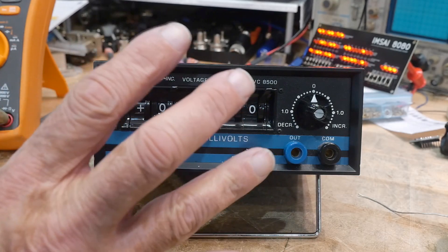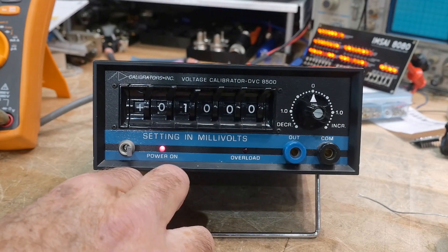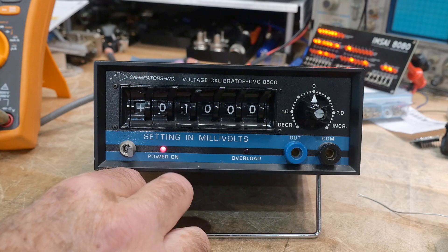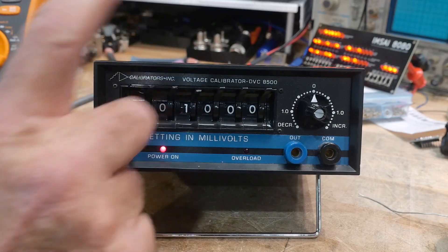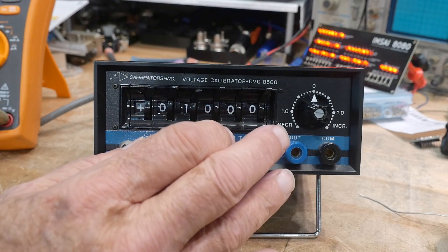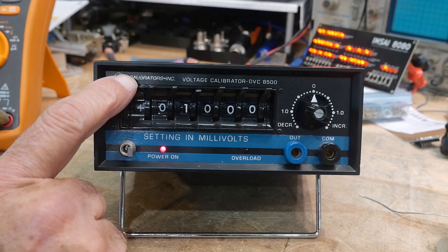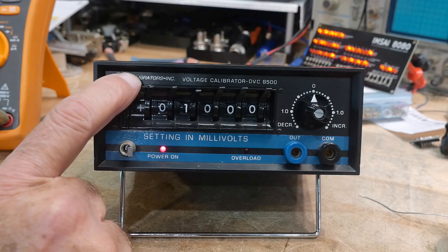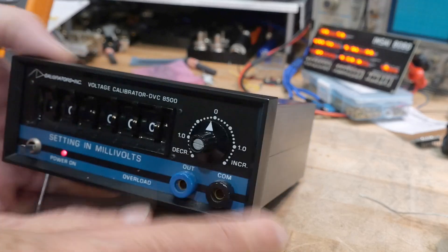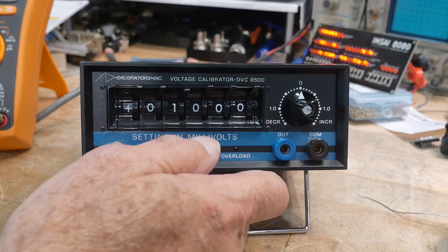I've been looking at these for quite some time. They generally go in the $800 to $1000 range — they ain't cheap. But this one was $250. Thanks to my patrons who support the channel and allow me to buy things. I knew this was a newer unit because it had the Calibrators Inc. name on it, so it's not an old crusty one that's been rattling around in the back of a truck. When I got it — oh my goodness — it looks brand new, nice and shiny. I'm quite pleased.